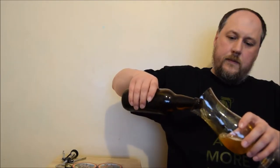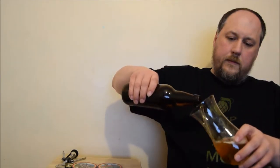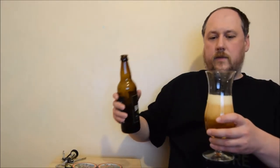Nice citrusy hops. Let's force some foam — it looks nice, small bubbles and straw color, maybe a little bit golden. It's quite pale, more medium and small bubbles than big ones. Let's see how it holds.